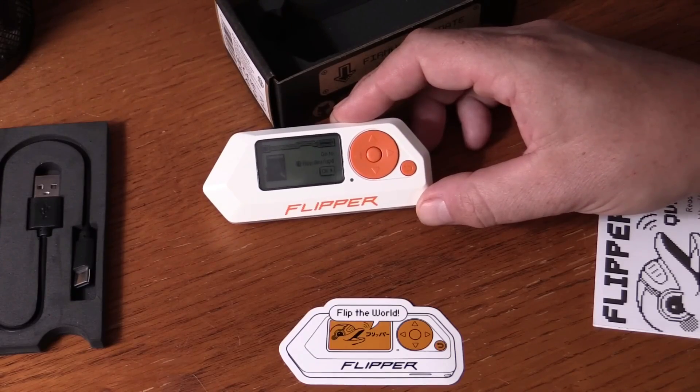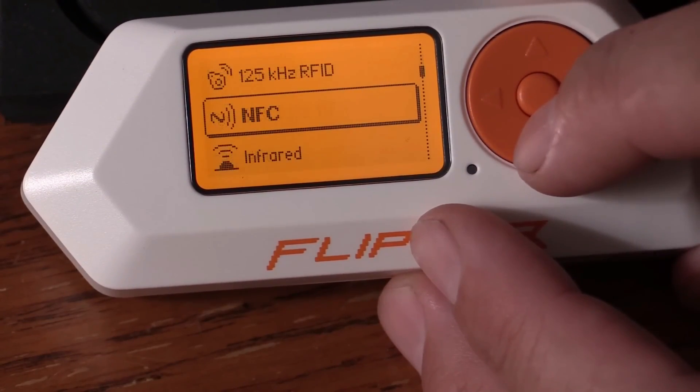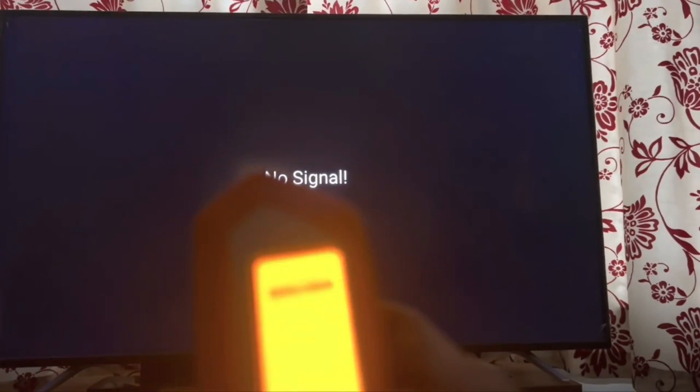Flipper Zero's got tricks up its sleeve for all sorts of situations, making it a real game-changer in the tech world. If you're wondering what Flipper Zero's all about, now you know — it's a tech wizard that's here to make your life easier and more fun.